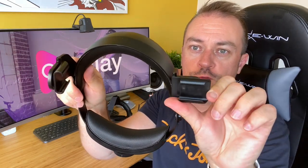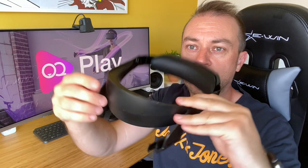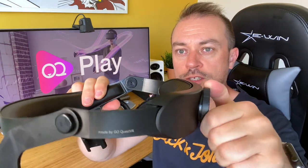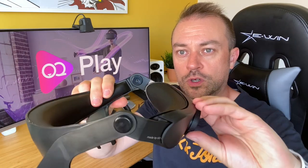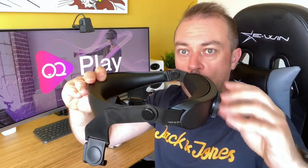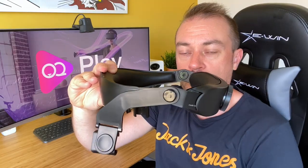Your forehead rests on this part here without any strap over the top, and this is how you adjust the strap to your head. The idea is this goes on your forehead, you bring this over the top, attach it, and you're good to go.